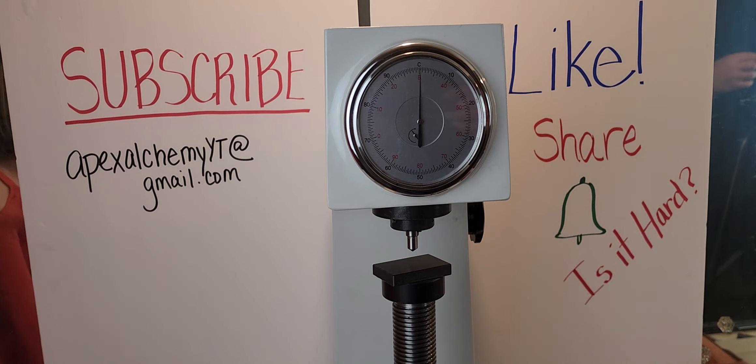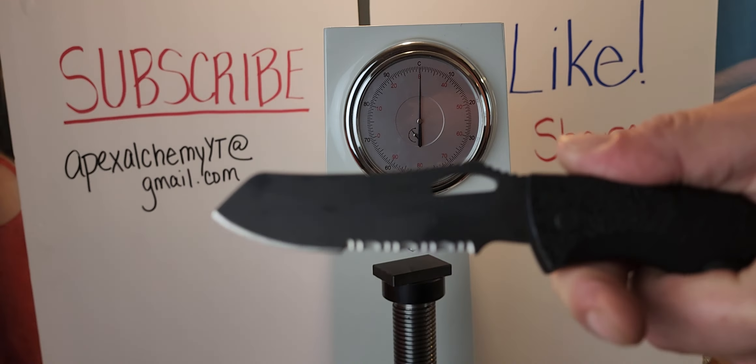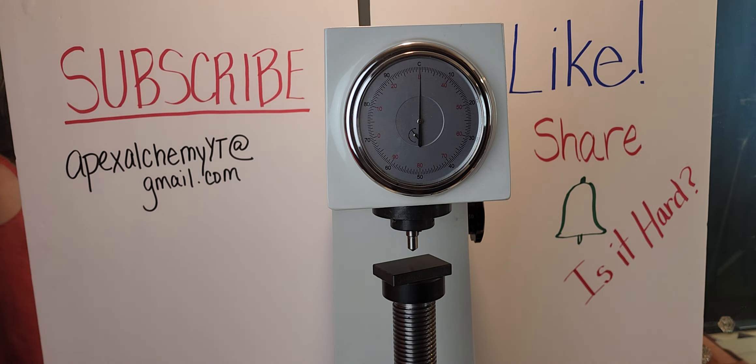Okie doke, we got the Garbarizzi out — ugly ass knife. It's an S30V, USA made. So we're going to test the Rockwell on that.